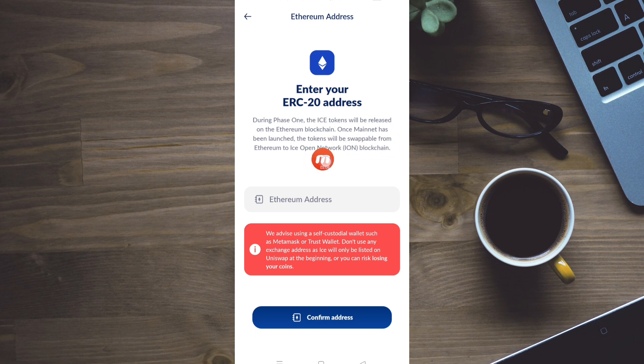Once the mainnet has been launched, the token will be swappable from Ethereum to the Isoopen Network ION blockchain. We can list this token and release it, and the ICR will be swappable. We can also add the Ethereum address. We advise using a self-custodial wallet such as MetaMask or Trust Wallet. Don't use any exchange address.